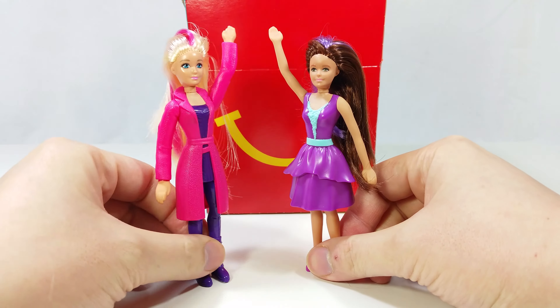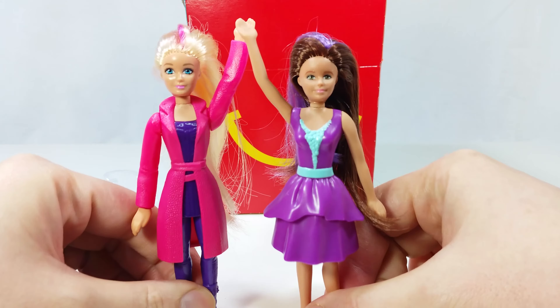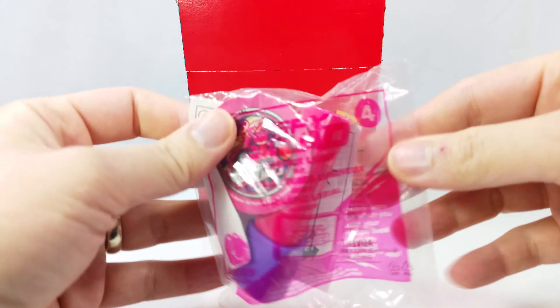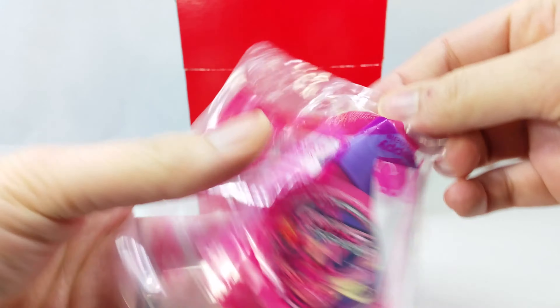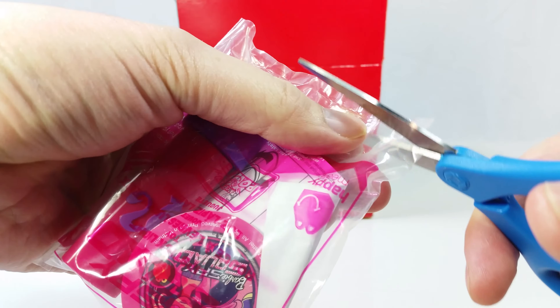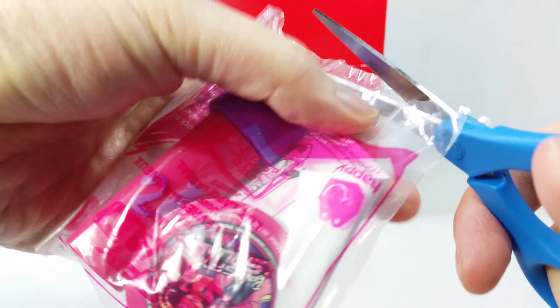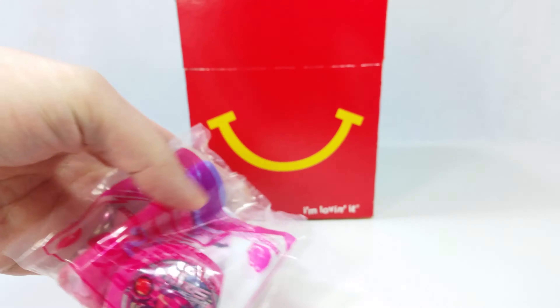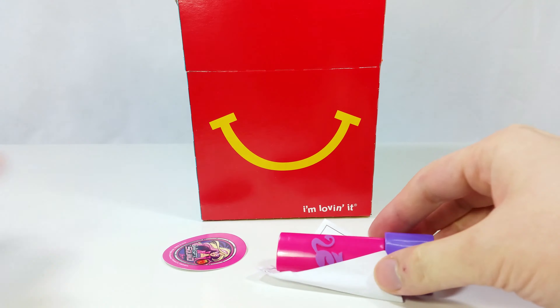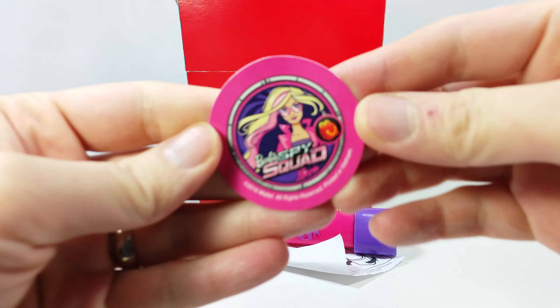Here they are — high five! That's about what they can do. Let's see what we got next. What is this — a flashlight? No. Lipstick light! Let's get this opened. We got a disc with Agent Barbie again. Scan your toy.